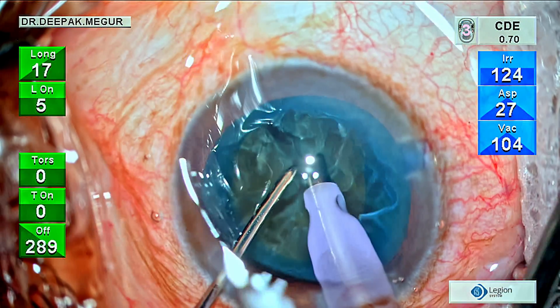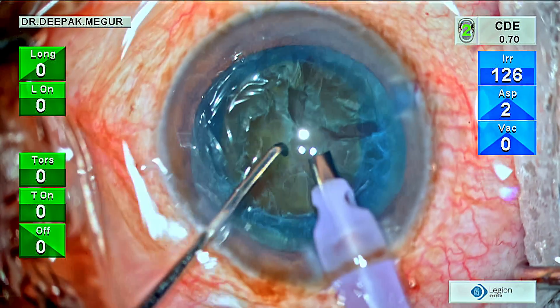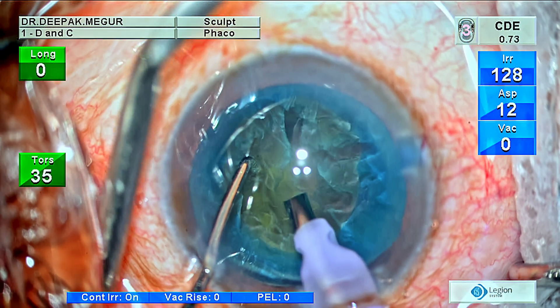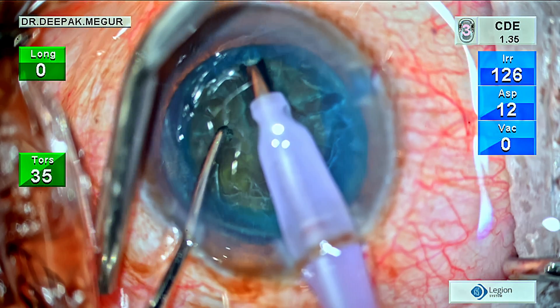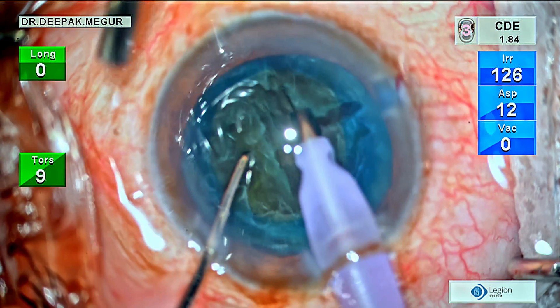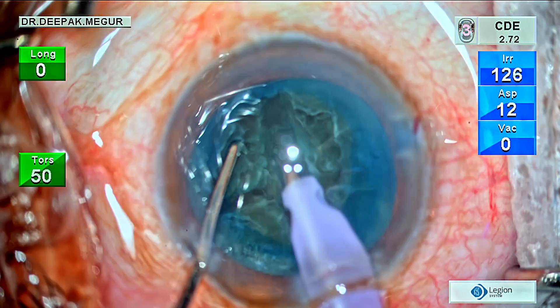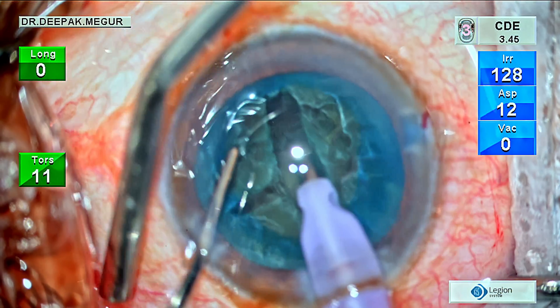At this stage, the quick solution is to change my plan and perform a stop-and-chop technique. I change my settings to a sculpt mode where I'm going to use burst energy to create a thin, long trench. This is basically a cortical cataract and it's very crumbly in nature. The goal is to see whether creating a trench helps us divide the nucleus into two bigger fragments which can then be pulled out of the bag and emulsified easily.